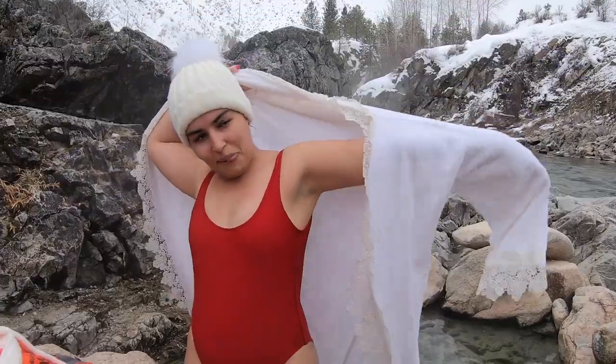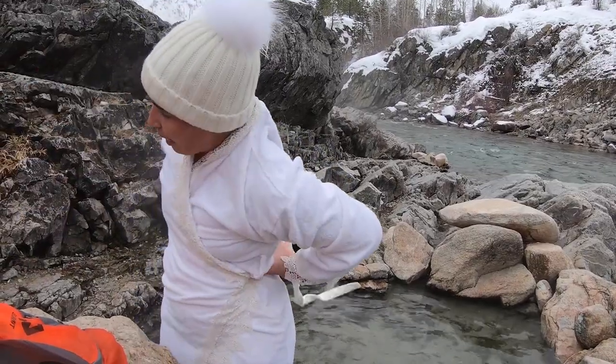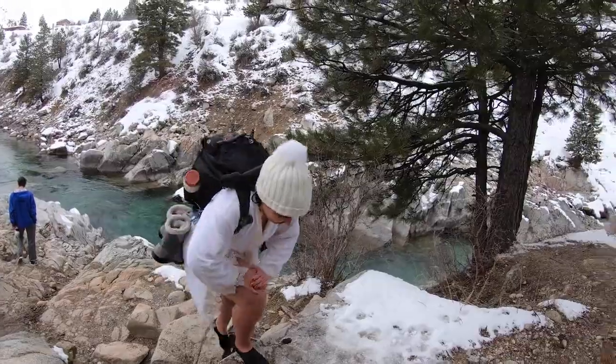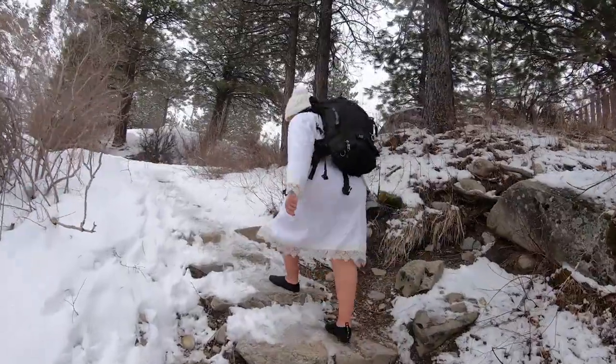You can also consider packing a bathrobe. Sure, you will look goofy, but I love the convenience that comes with getting out of the hot spring, putting my bathrobe on, and walking to the car without having to take off my swimsuit or change at the hot spring. I would just throw my jacket on top of the bathrobe if it's really cold outside.